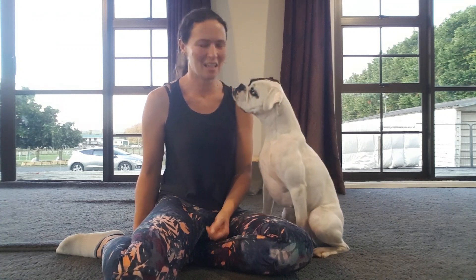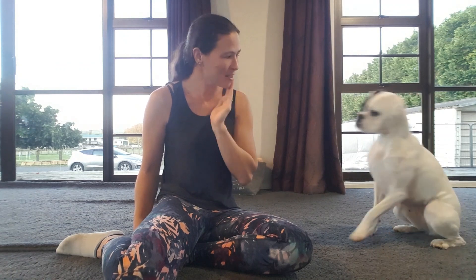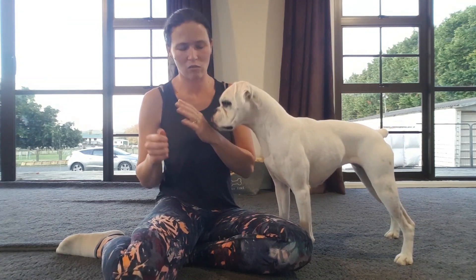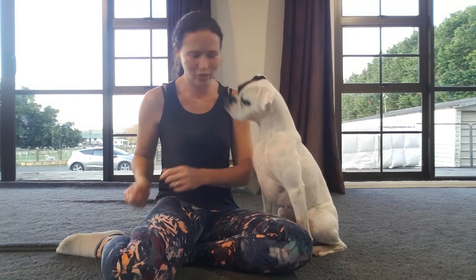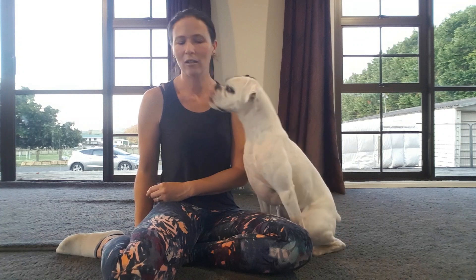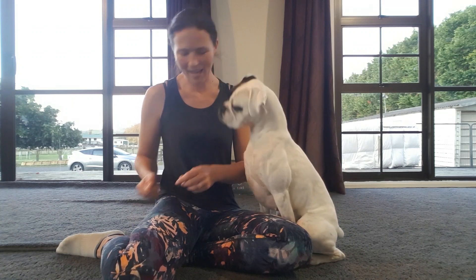When I started to introduce the kiss part, I started with my hand — I'd get her to target my hand when it was on my chin or my cheek, wherever you want your kiss to be. So I'd have my hand on my cheek and go 'kiss,' so she already knows to target my face. You gradually change from a target so she knows what she's aiming for, then fade that away. Kiss — good. I wanted to build up the duration of the kiss as well.